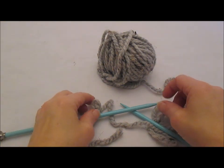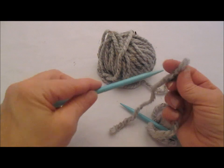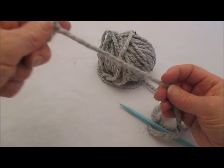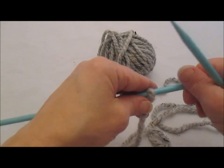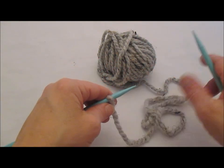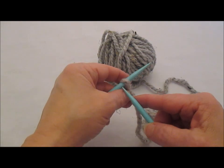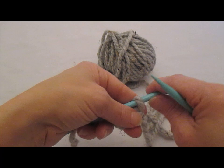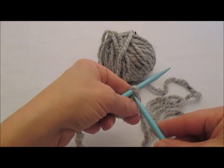Thank you for joining me in this tutorial today. I'm going to show you another cast on — we are going to do a cable cast on, which if you looked at the tutorial on how to do a knit cast on, it's very, very similar. We've got our slipknot on our left needle.